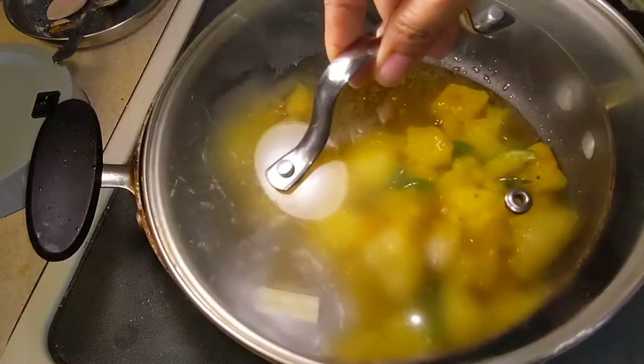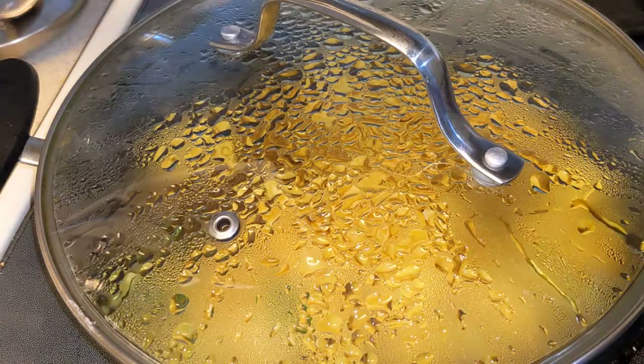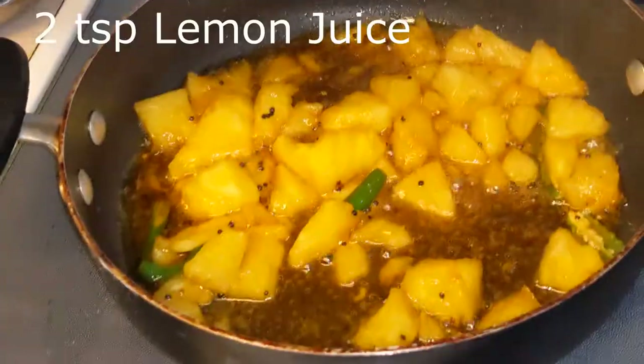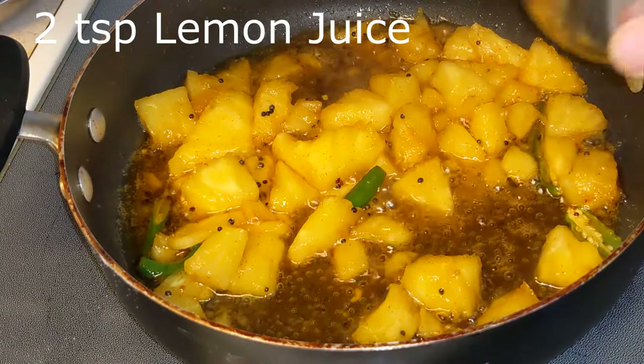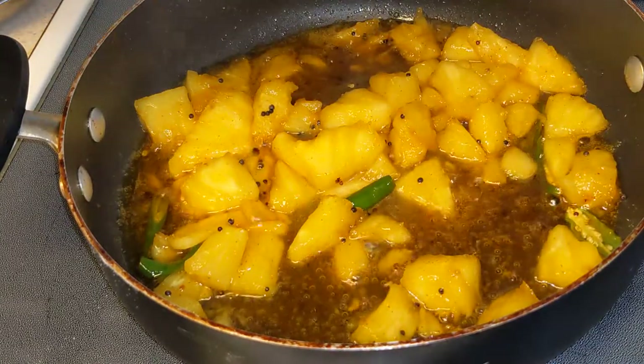Now we are going to cover and cook it for another 3 to 4 minutes on low flame. Once it's cooked for 3 to 4 minutes, add some lemon juice.